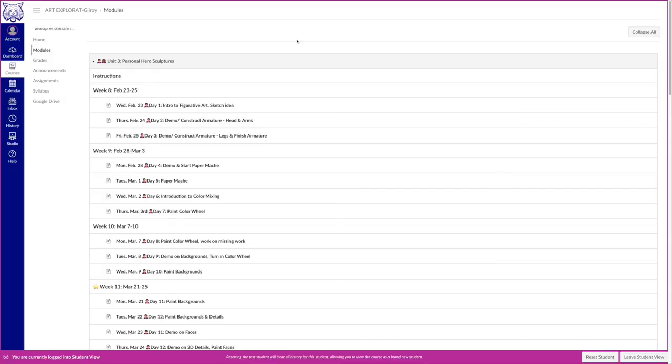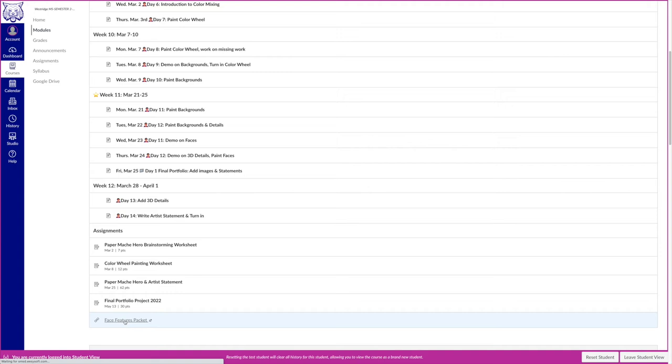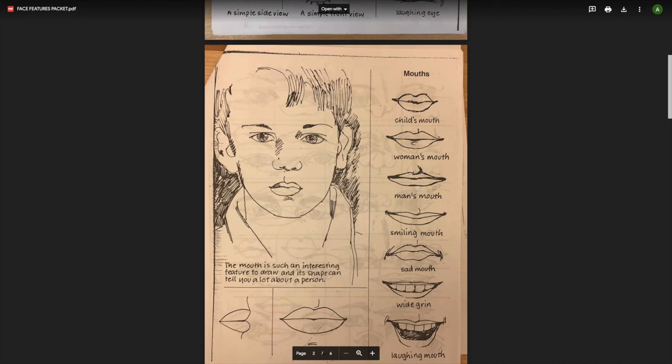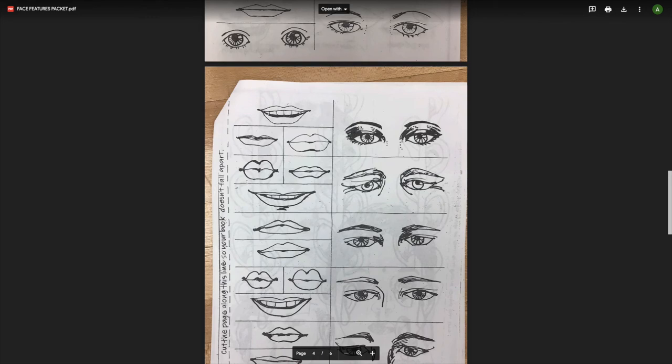Another resource is available in Canvas — if you go to Unit 3, you can go into the daily page or scroll to the bottom to find a link to a face features packet. Click to open it in a new window and it will take you to a PDF showing different ways to draw an eye, different mouth expressions, different ways to draw a nose, different lip shapes, and different ear shapes as well.